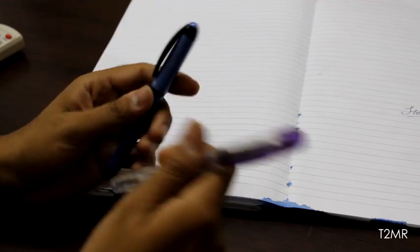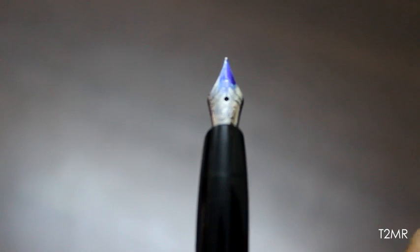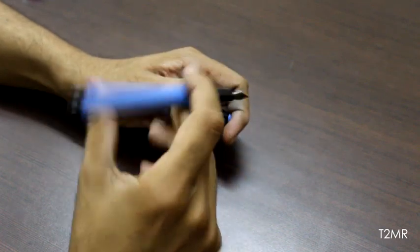Let's have a look at the nib of this pen. All it says is 'R' — that's for Rotring of course — and it has an engraved design that looks very beautiful. The section area of this pen is made of hard polished plastic.